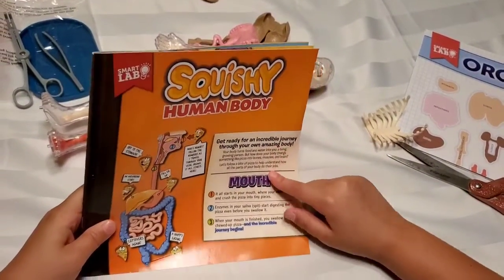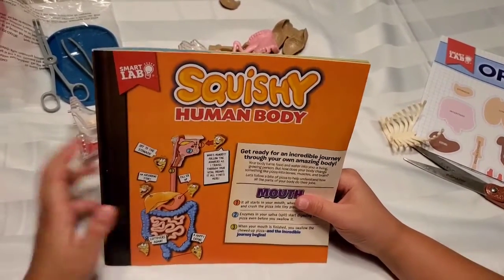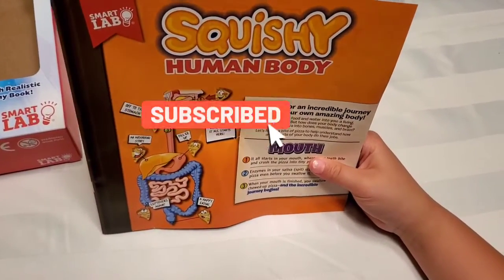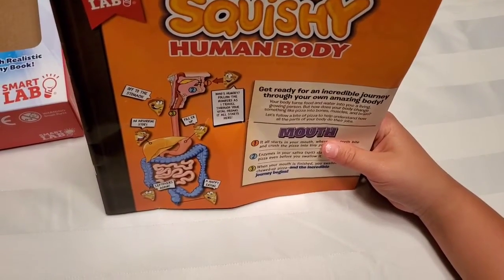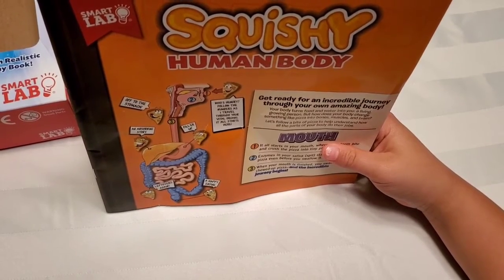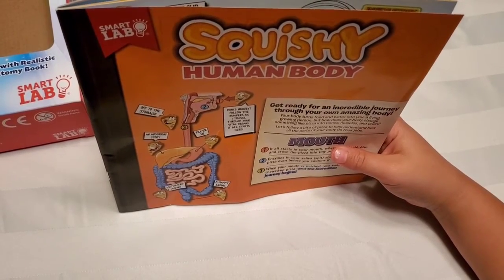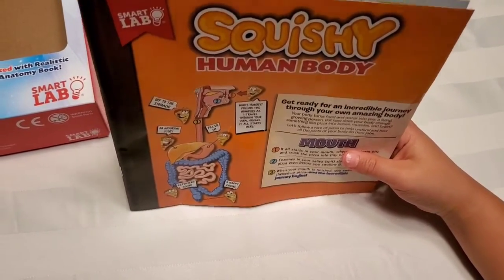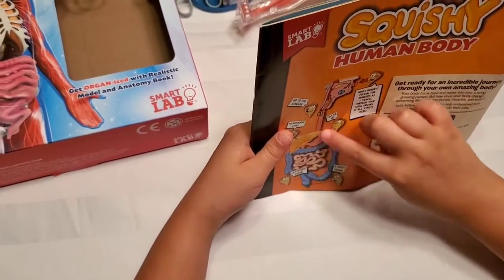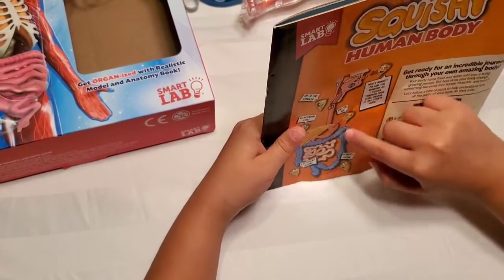The booklet says: 'Get ready for an incredible journey through your own amazing body. Your body turns food and water into you — a living, growing person. But how does your body change something like pizza into bones, muscles, and a brain? Let's follow a bite of pizza to understand how all the parts of your body do their jobs.' So the food goes down here to the stomach, then after processing it goes down to the intestines, then the colon, and then a happy ending.